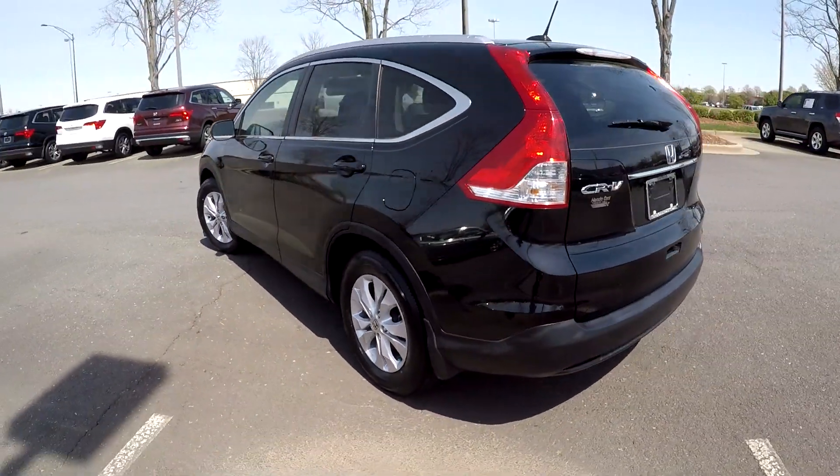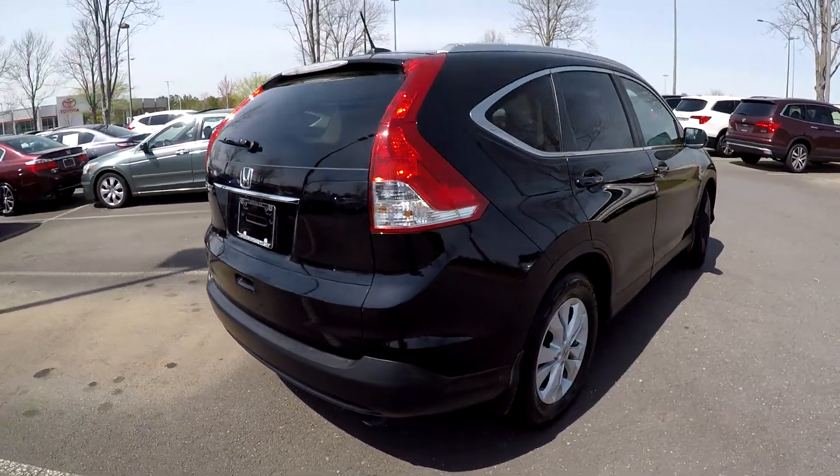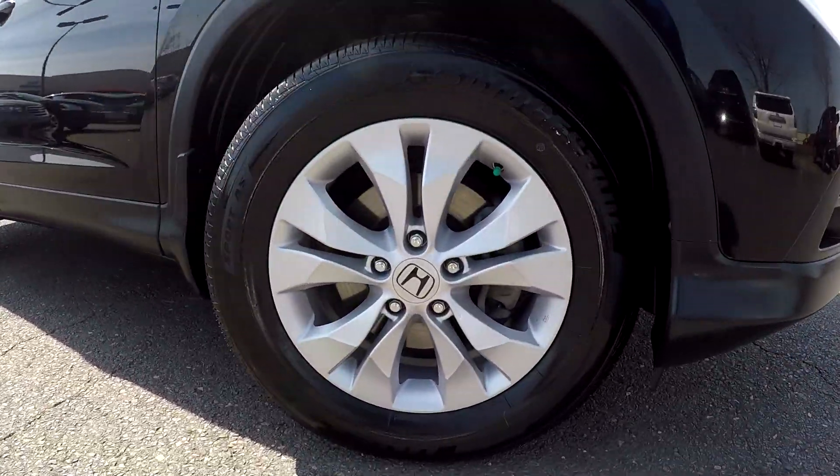You may see a couple of small scratches here as we're going along the driver's side. Nice clean bumper back here for you. As we're finishing up on the passenger side, everything's looking good — not really going to see many damages. We'll have nice clean alloy wheels down there for you.